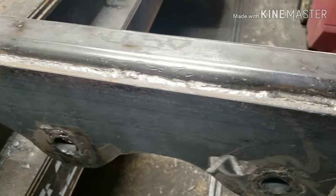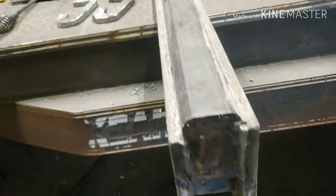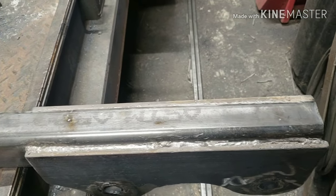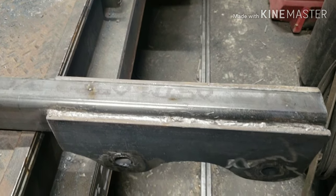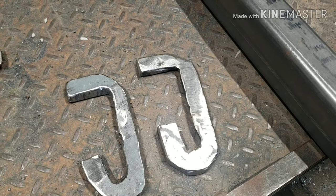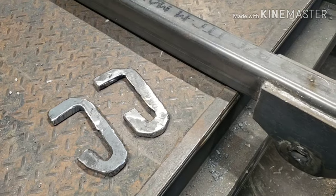I got all the root passes done all the way around — just skipped around, did little sections, then flipped it over until all root passes were done, to try to even the heat out. Next I'm going to turn it around — I got these G-shaped pieces cut out. That's going to hold the hook, and I'll get that tacked into place.